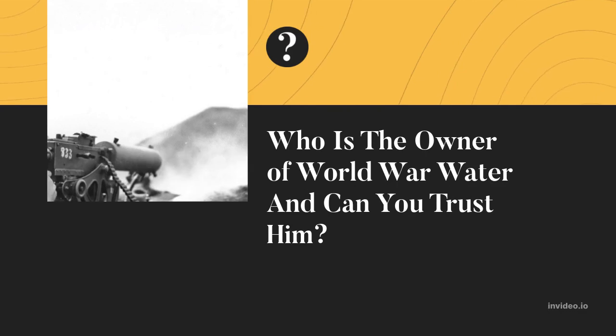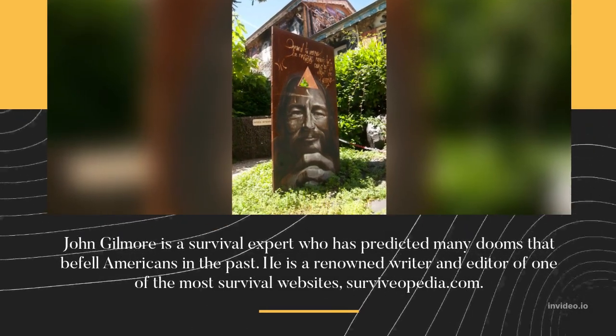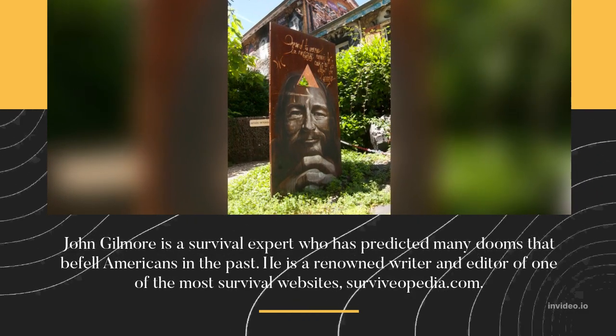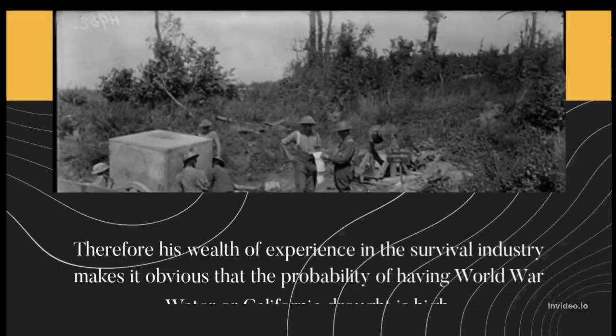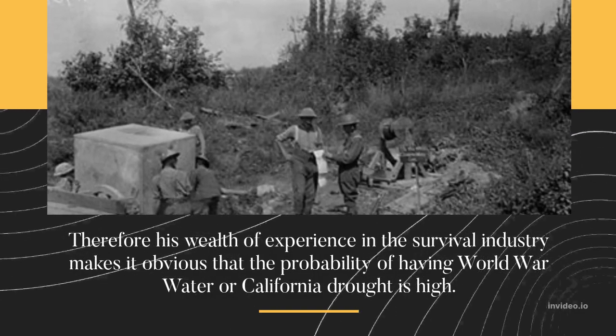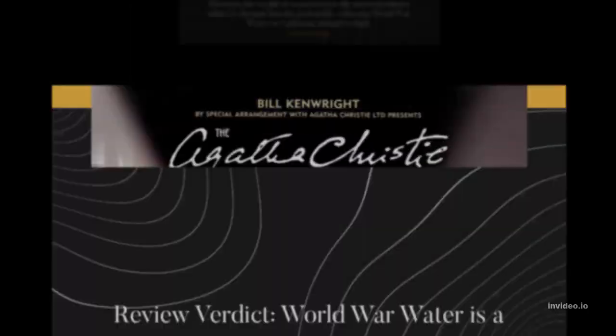Who is the owner of World War Water and can you trust him? John Gilmore is a survival expert who has predicted many disasters that befell Americans in the past. He is a renowned writer and editor of one of the most visited survival websites, Survivopedia.com. His wealth of experience in the survival industry makes it clear that the probability of having World War Water or a California drought is high.